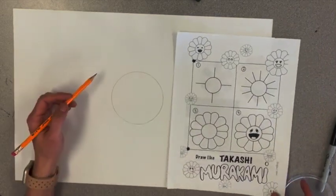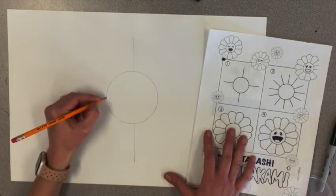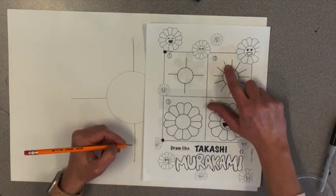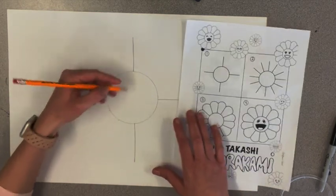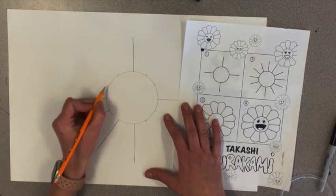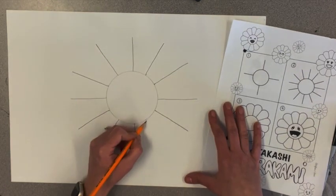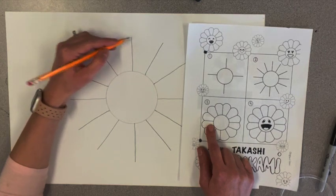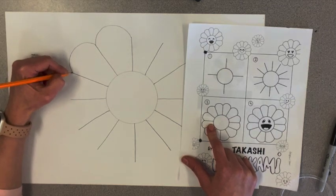Now I'm going to draw four lines that look kind of like a scope — if you've ever been hunting, you might have looked through a scope before. The lines don't have to be perfect. You do need to draw lightly so that if you mess up, you can erase. Then for the second portion, you need two lines in between the top and side lines, so I'll put little marks as a guideline. Then I'm going to connect each one of these lines with a curvy line for step number three. Make sure it curves — if you just go straight, it's not going to look like a flower. This helps me make my petals.